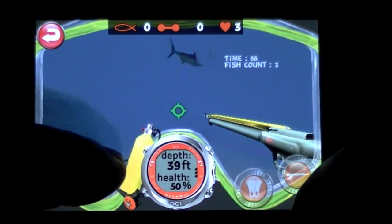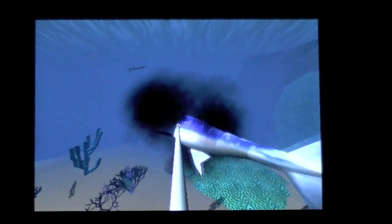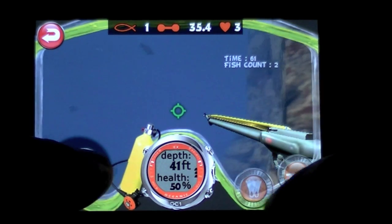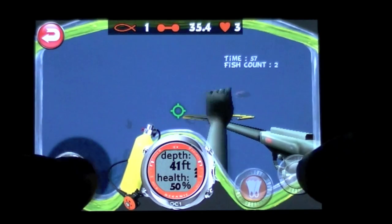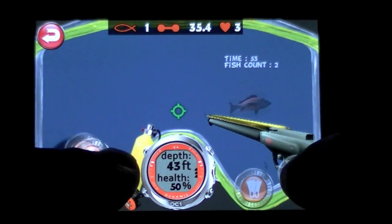I shot the shark and he bit me, so not good. Got the marlin — you've got to get three fish. I have 76 seconds and I can swim faster. The idea is to get the fish with the spear gun, unlike what I am doing.